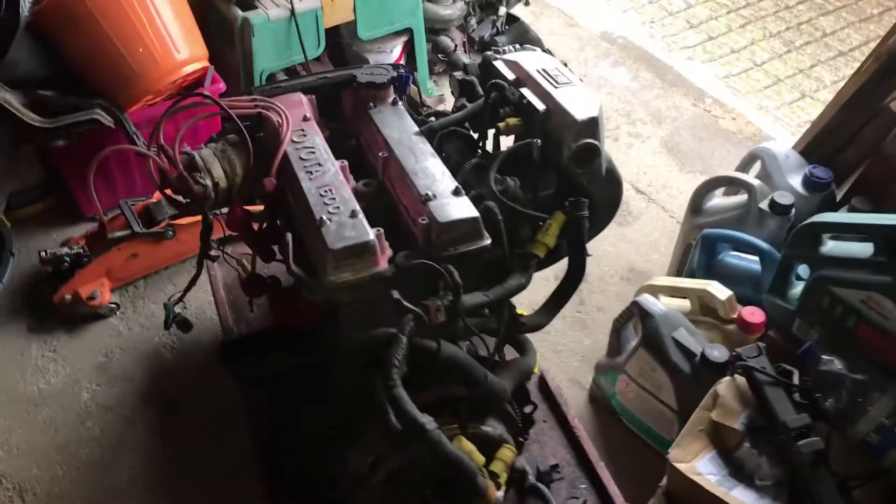Good morning everybody, welcome back to Modlife. It's a very horrible rainy day as you can probably see from the weather outside — it's really nasty, which kind of puts working on cars out for today, or at least for this afternoon. So I thought what I'd do is share with you a new project we've got coming. I'm actually doing this for a friend of mine. I haven't got the car here so I can't show you the car, but I can show you the engine that's going to be going into it.